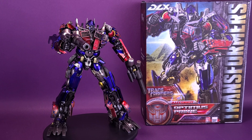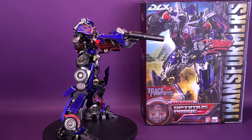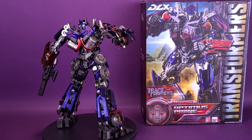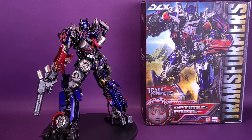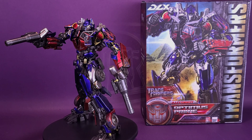Our race is united by a history long forgotten and a future we shall face together. I am Optimus Prime and I send this message so that our past will always be remembered, for in those memories we live on. Here's your look at the new 3.0 Transformers Revenge of the Fallen DLX Optimus Prime.